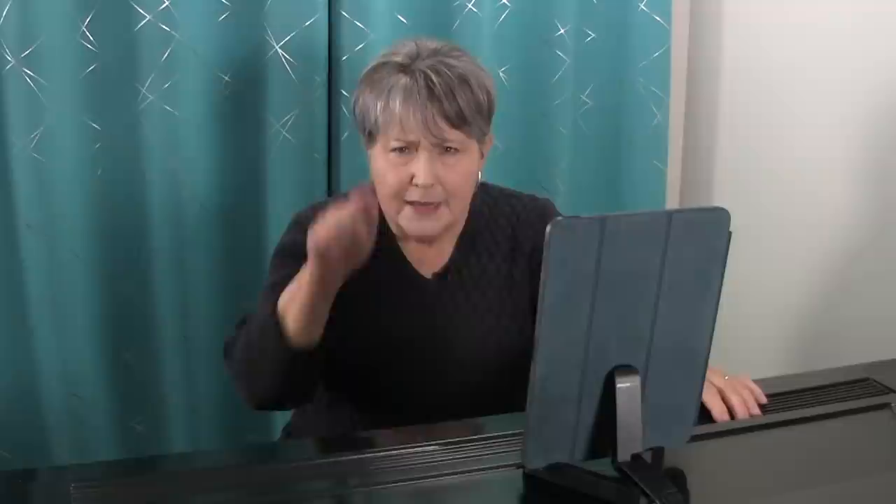Thanks so much for joining me today. If you found this video helpful, click subscribe and check out some of my other videos on YouTube and my website. You can also contact me to schedule live online piano lessons. Until then, keep on practicing! I'll see you next time!